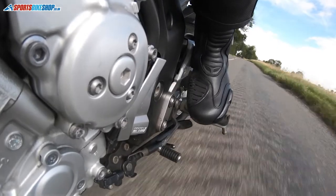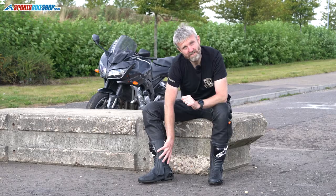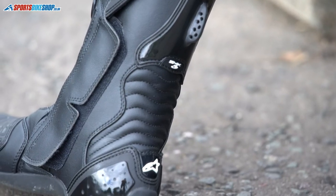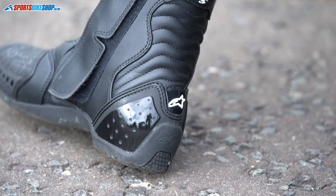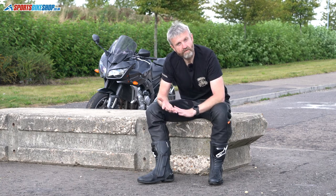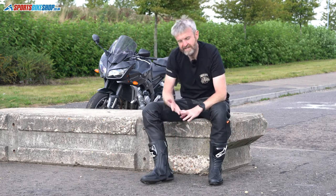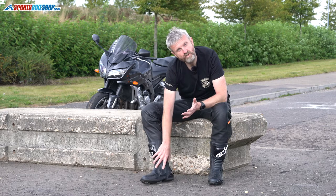I would say the SMX5s are a sports boot rather than a race boot. There's no reason you can't wear these on track, but it's not really what they're designed to do — you haven't got the plastic ankle bracing you'd have on a higher-level boot like the Alpinestars Supertech. But you have got the basics you need, and they're rated to the latest CE standard: level 2 for height, and level 1 for the three technical tests covering abrasion resistance, transverse rigidity (resisting a sideways crush), and impact and cut resistance where a knife blade is thrown onto the outer to ensure it can't penetrate through.